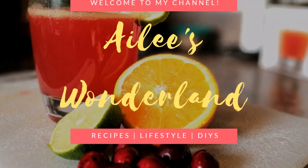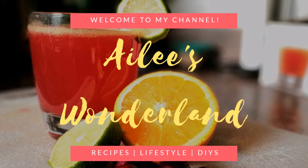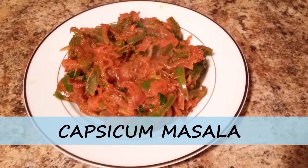Hi everyone, I am Alicia and welcome to my channel, Elise Van der Land. Today I am going to make an easy capsicum masala vegetable.